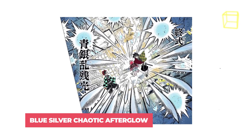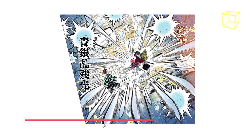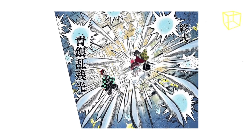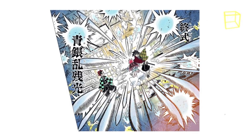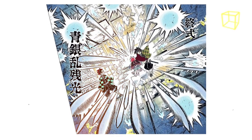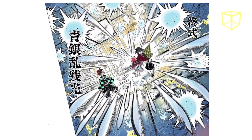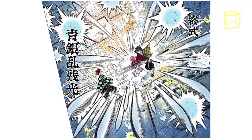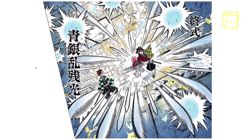And finally, Blue Silver Chaotic Afterglow — Akaza's ultimate and most powerful martial arts technique. Akaza creates an omnidirectional barrage of thin and sharp shockwaves that seemingly strike out of nowhere from a flurry of punches. This attack was so powerful that it could completely negate Giyu's Dead Calm technique, a move known for its immense defensive capabilities.